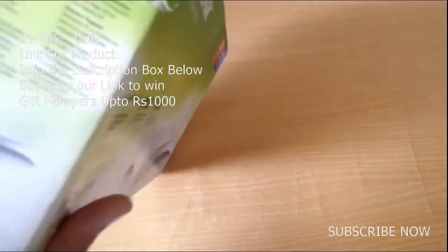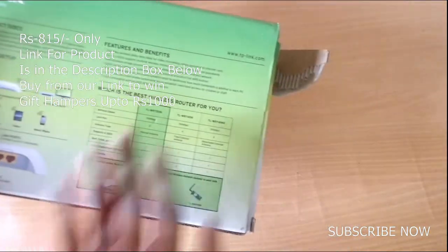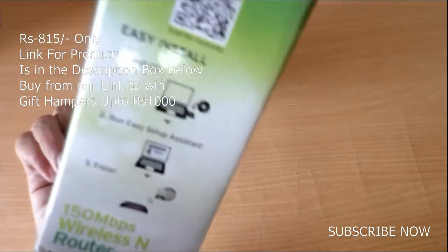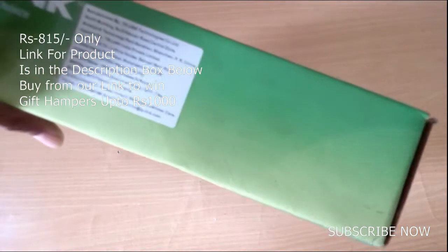On the box it shows some specifications, and on the side it explains how to connect and install it. The setup process is simple — insert your CD, run setup, and you are good to go.